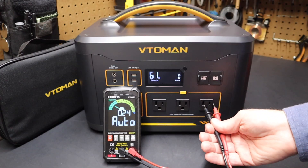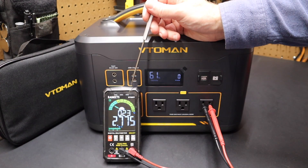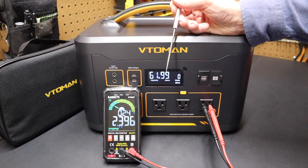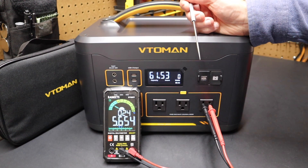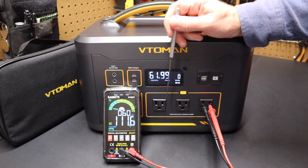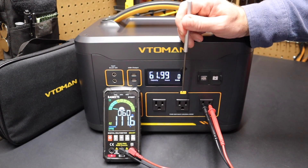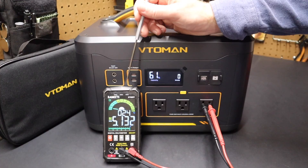We're going to get a quick reading on these AC ports to see what the multimeter picks up. If I turn on the AC ports, the fans spin up, and you can see these ports have a reading of about 111 volts. Then if I turn them off, the voltage drops back down.